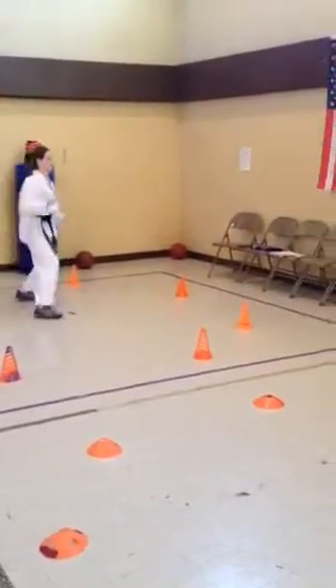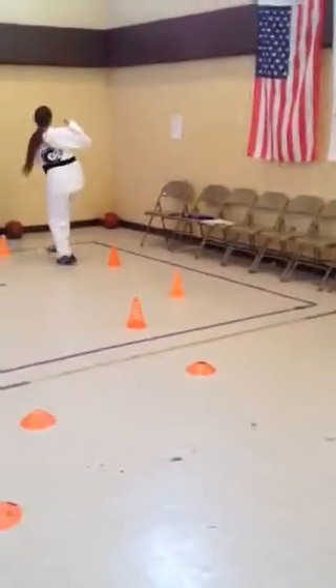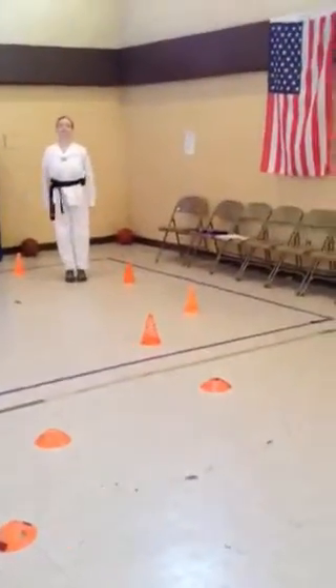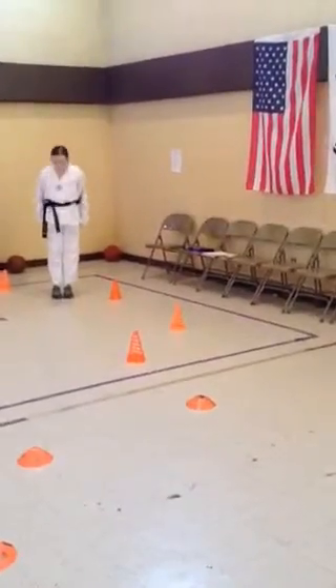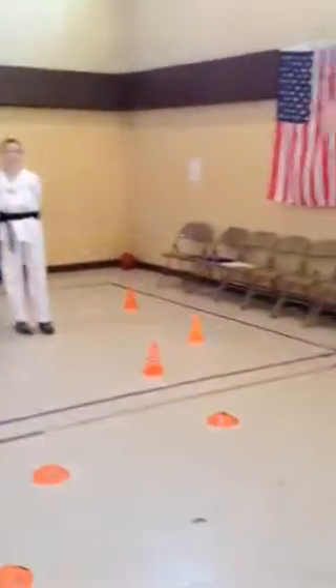We'll do one more. Hook kick, hop, hop, and borrow. Chiriot. And Kyungye. Thank you very much. This has been Master Griffin's Digital Dojo here at Griffin Martial Arts.